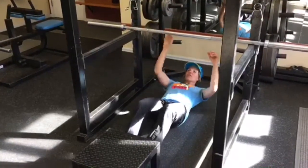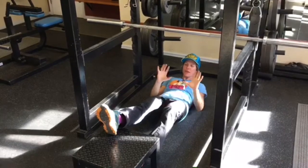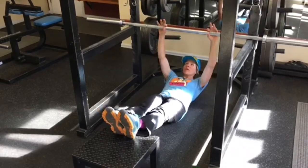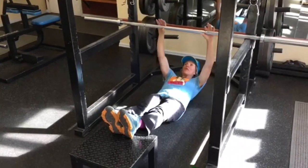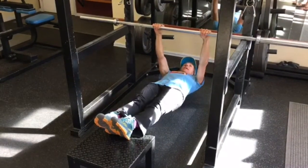You're going to use a squat rack here. You're going to find some sort of bench that you can put in front of you that is stationary. You're going to lay on the floor, extend your arms up onto the bar, and then come into a perfect hanging plank position.